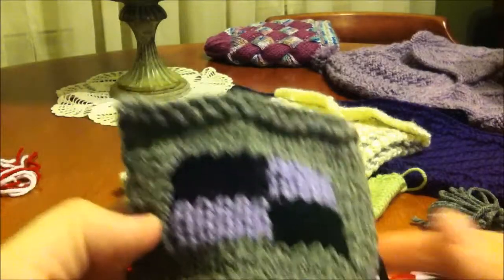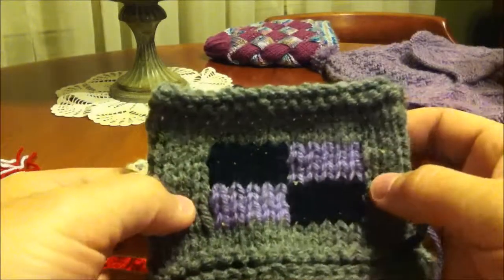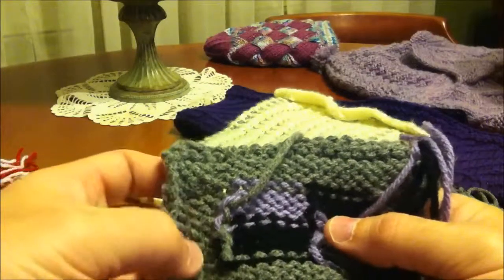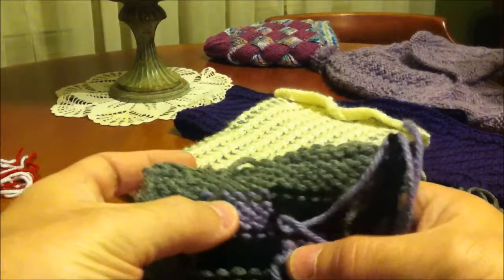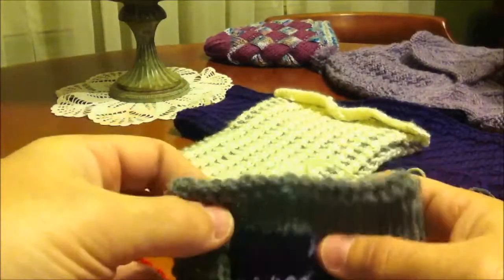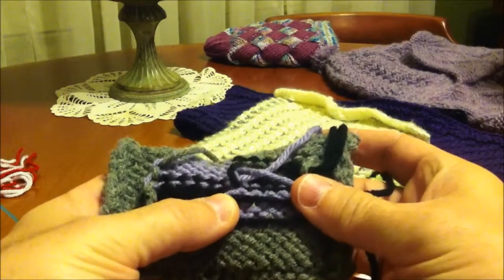I received a request from Sue on how to do intarsia. Intarsia is part of the family of color work that lets us take colors and work them within a row without having to carry extra yarn across the back. With traditional color work, a lot of times people think of fair isle or stranded color work, which actually has the strand of the unused color being carried across the work like this, and that results in a thicker fabric.